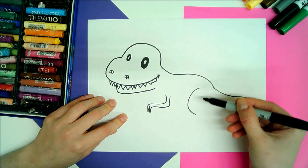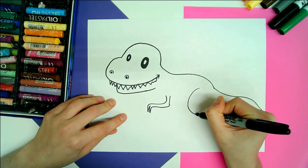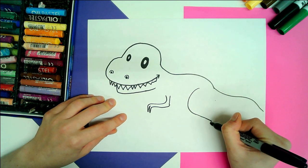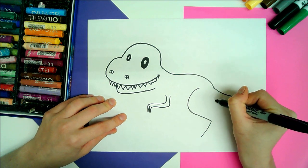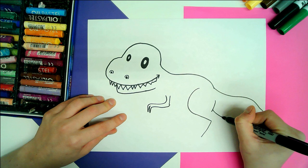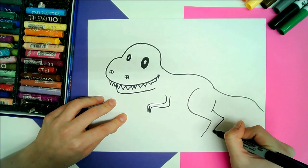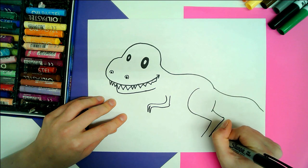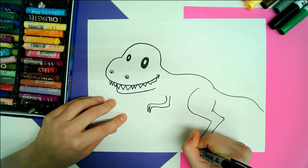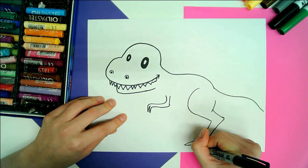A backward letter C for that hind leg. Then we're going to go out and down. From here we're going to come down, then out, another knobbly joint, and down. From there we're going to add two big toes.